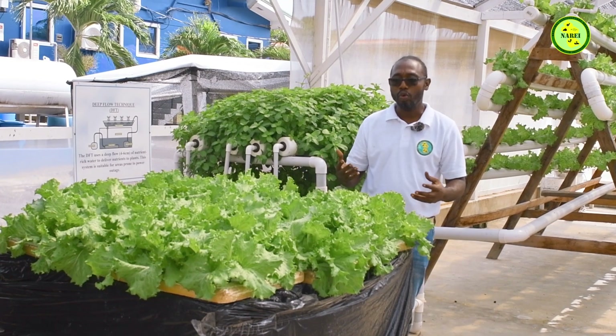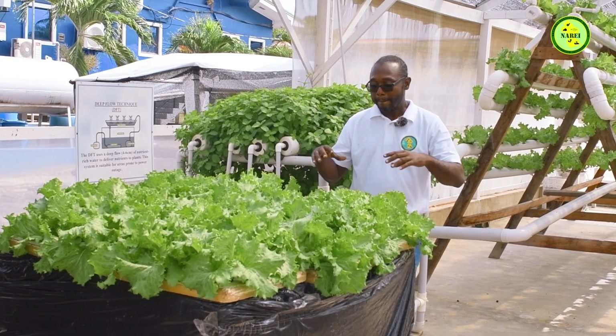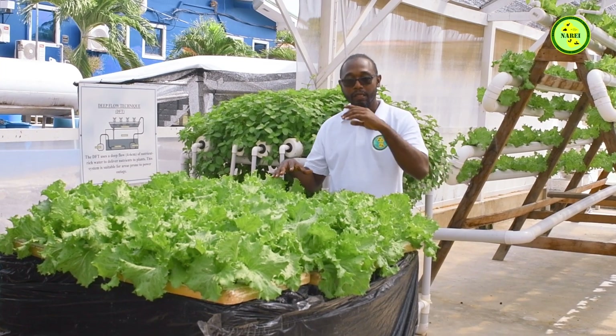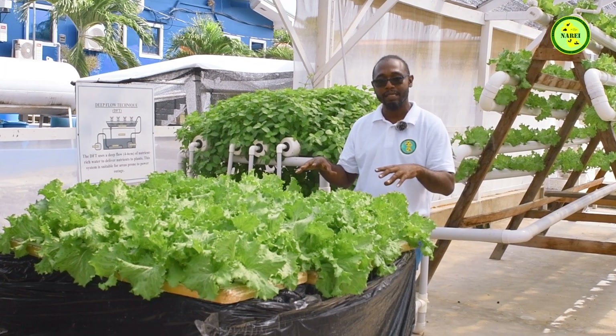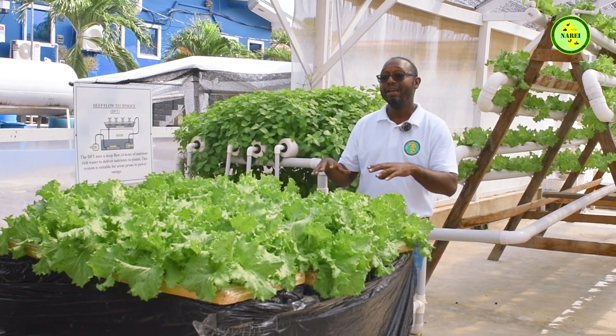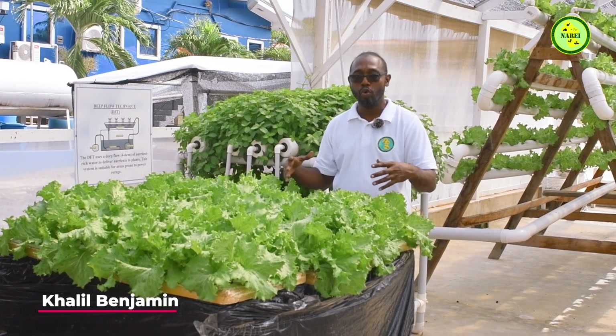It's low maintenance, so you don't have to be there monitoring your system every single day. This system is perfect for Guyana. You don't need much electricity to run or maintain it, and it can be done anywhere. It's housed in a styrofoam box which keeps the water cool.